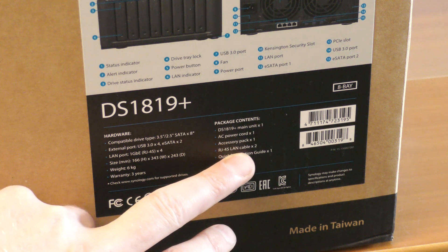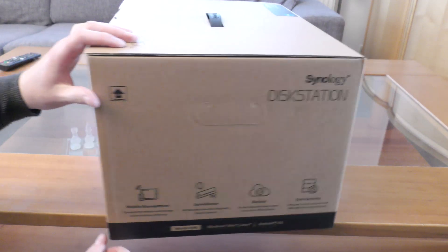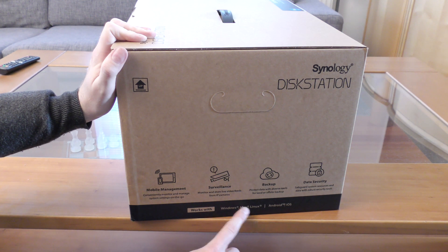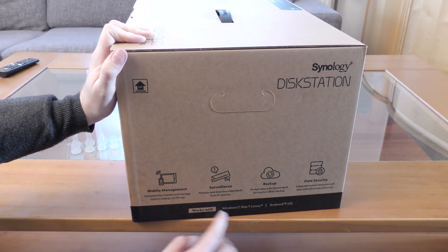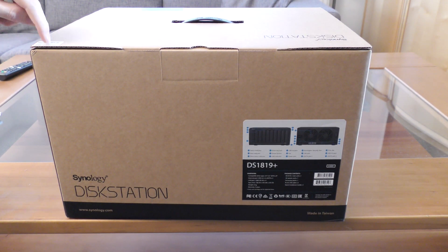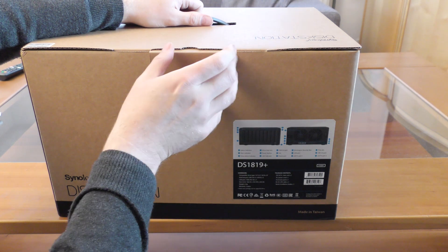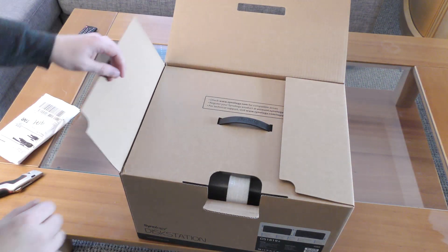In the box you get the unit, a power cord, an accessory pack (probably just a manual), a LAN cable, and a quick installation guide. Up here there's a label with the MAC addresses for the network cards — sometimes useful if things are pre-configured before they reach you, though probably not needed here.